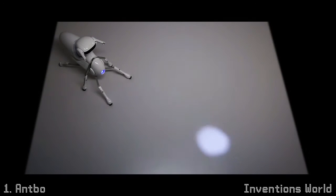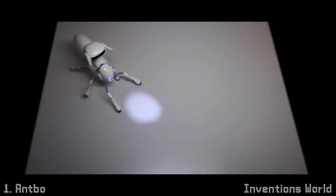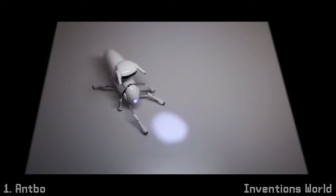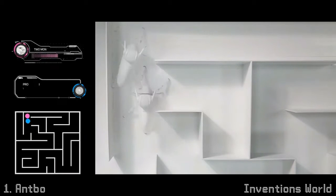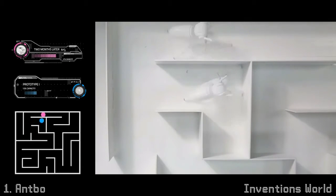Antbow is intelligent. It has 30 neurons that enable it to learn to adapt just like a real creature. As time goes, it becomes smarter, faster, and more capable.